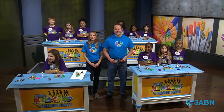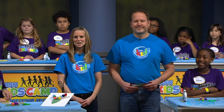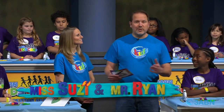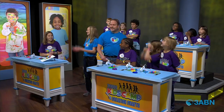Hello, boys and girls, and welcome to Kids Camp Creation Crafts. We're so glad you're joining us today. Are you ready for some craft fun? We are. I'm your host, Ms. Susie, and I'm Mr. Ryan. I'm so glad that you've joined us. And we have some helpers here in our studio, the purple people. Are you guys ready to make some crafts? Yeah!